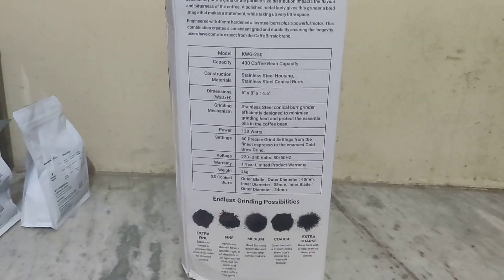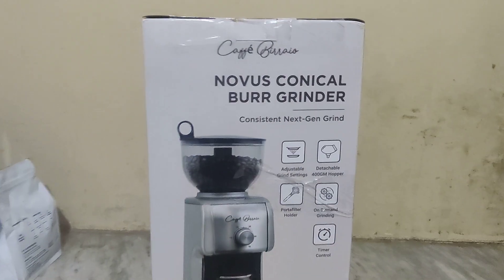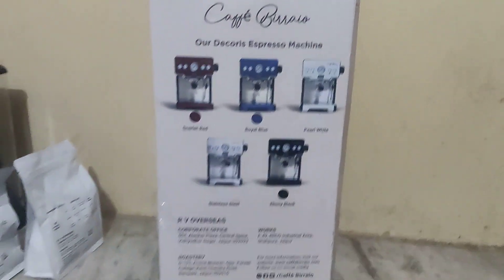This side shows the detail about the grinding size, which has been given at the bottom. Then again, this side seems to be similar but with a little bit of a design change. And these are the different color options available.